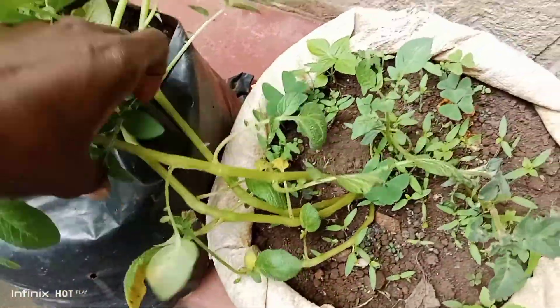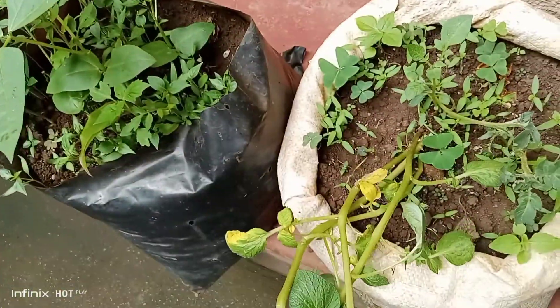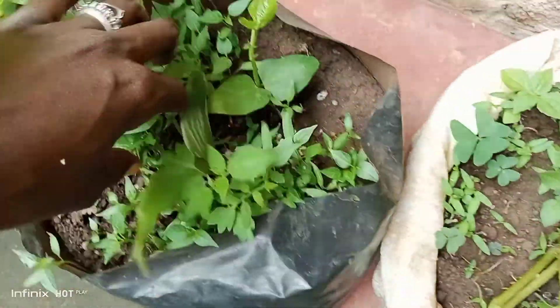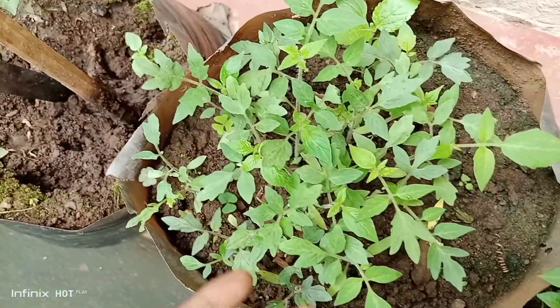This is potatoes — in Uganda it's commonly known as Irish potatoes. And I see tomatoes, peppers, and black-eyed peas.